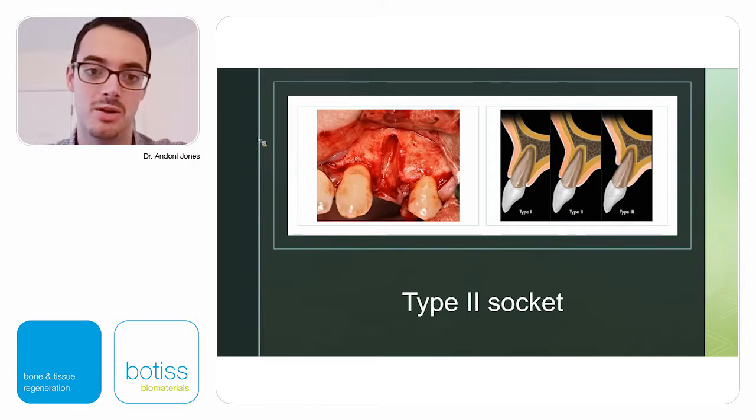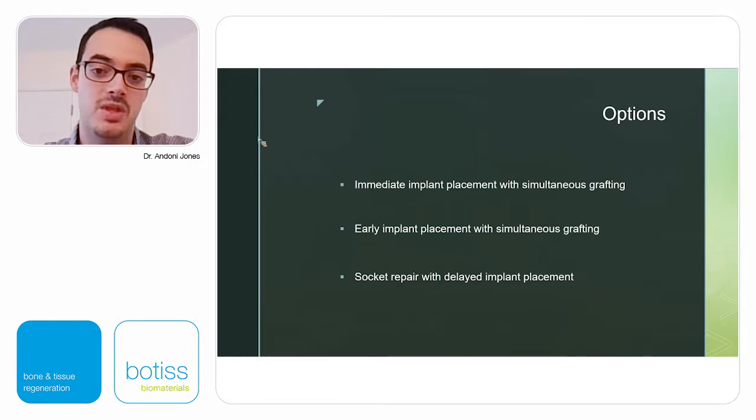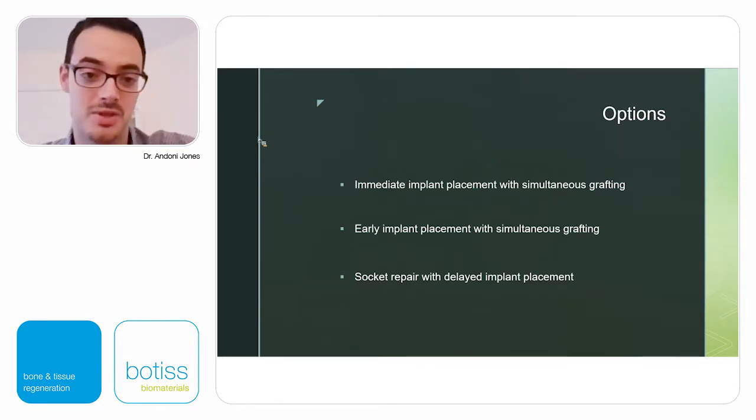Once we take a tooth out and have no buccal plate, that's what a Type 2 socket looks like. In terms of treatment options, these three are the ones I use most commonly. As a clinician, I like to have an open mind and try different techniques. In my opinion, being evidence-based isn't just about using the technique with the most publications — it's about the technique that works best for each of us, because we all have different skills and every patient is different.